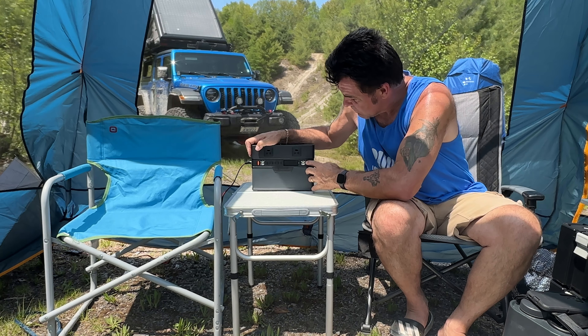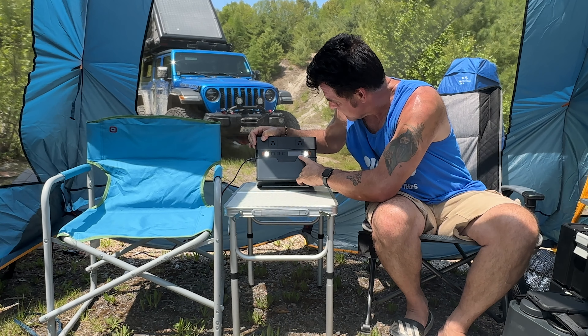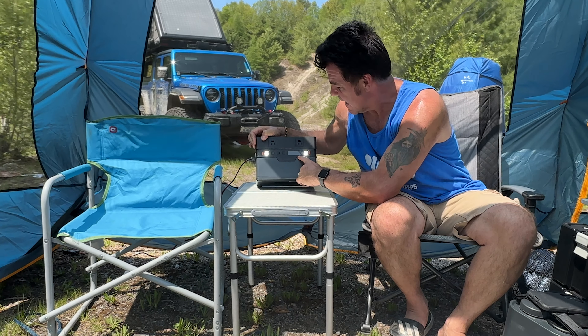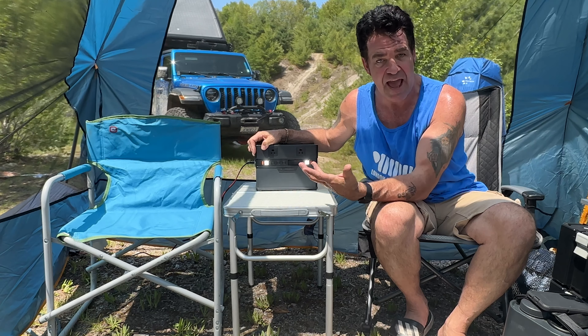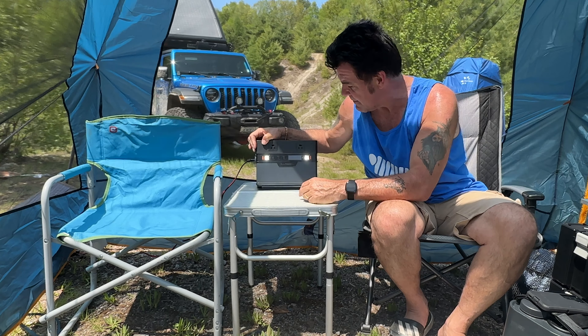It does have two lights which is awesome. There's a little display that tells you exactly how much power you're using and how much time you have left. There is a Wi-Fi connection — I'm filming on my phone so I can't show you — but you can connect via the app and it'll tell you exactly how much power you're using and how much time you've got left.